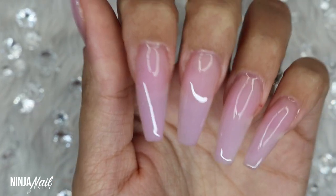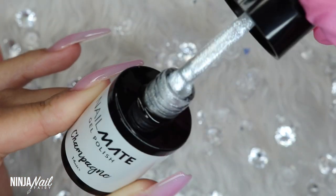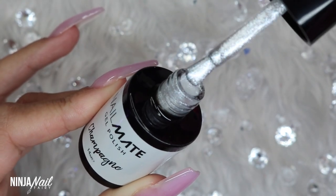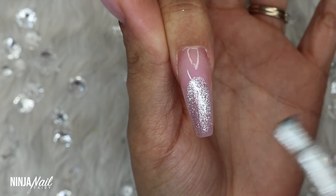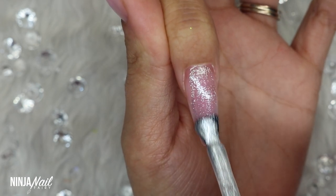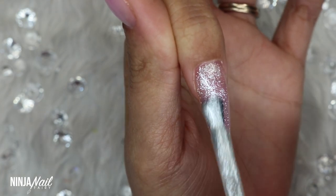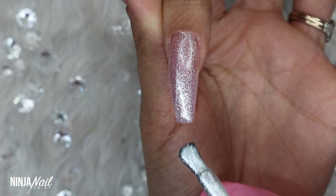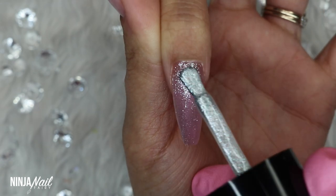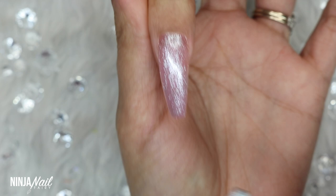I've decided to do something super simple — a quick, easy but over-the-top elegant design. This Champagne gel polish is insane — it is incredibly mesmerizing. Every brush stroke I put onto the nail I was completely and utterly obsessed with it. I don't think I've ever seen a gel polish like this before, but it's beautiful and you need it — I'll link it down below.